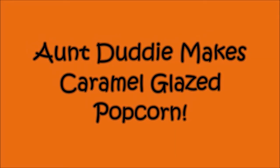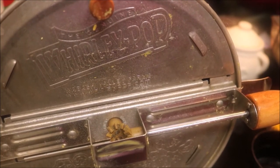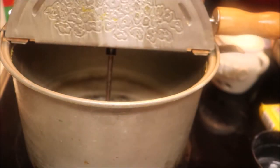Hey, guess what I got? I got myself a brand new lapel mic, so now I can do voiceover so you don't have to hear my washer, my dishwasher, the dryer, the tea kettle, whatever.